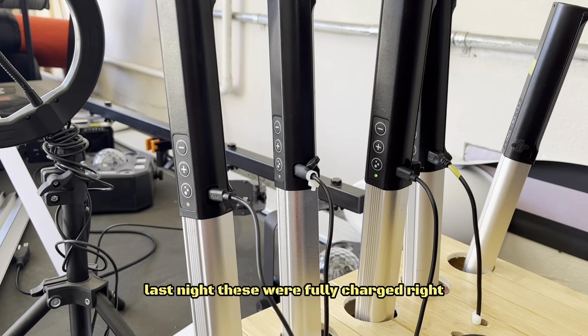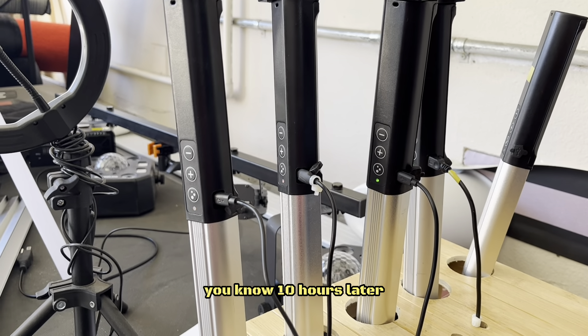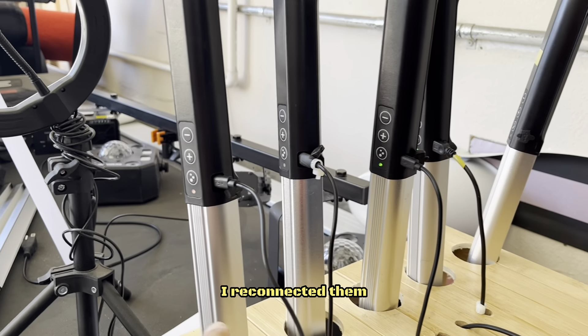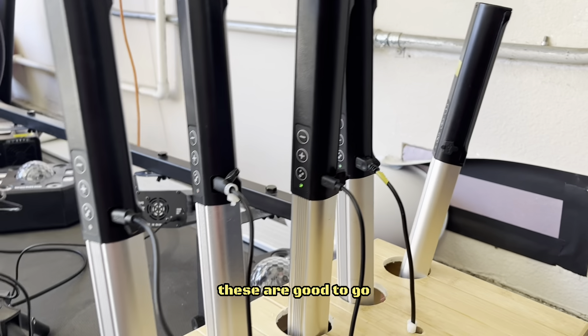Last night these were fully charged and I disconnected them. This morning, 10 hours later, I reconnected them and they've still been charging for a few minutes. These I'm going to disconnect now — these are good to go.